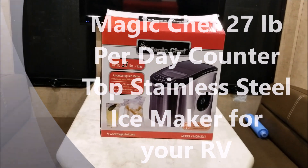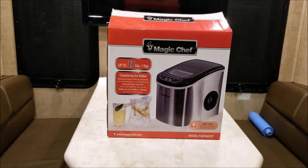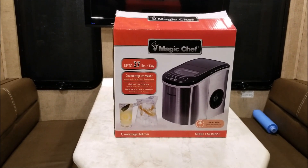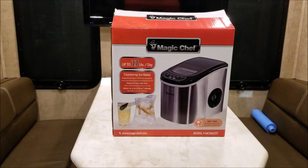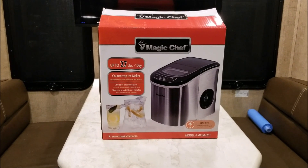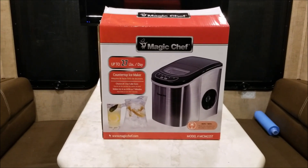This is the latest addition to our RV — we got a countertop ice maker. We are glampers, we enjoy frozen drinks, so we decided to try this out. We went with the Magic Chef and I'll explain why as soon as I unbox it.